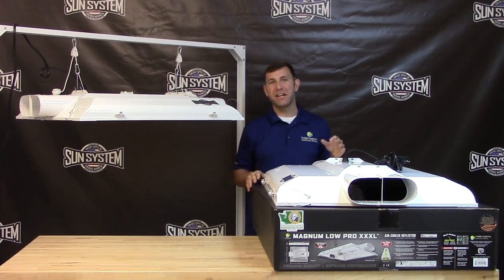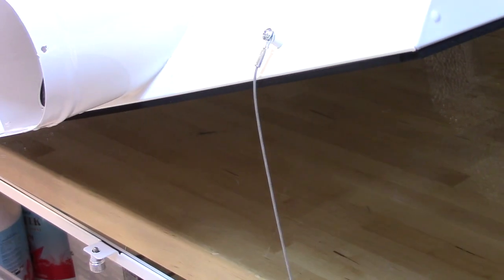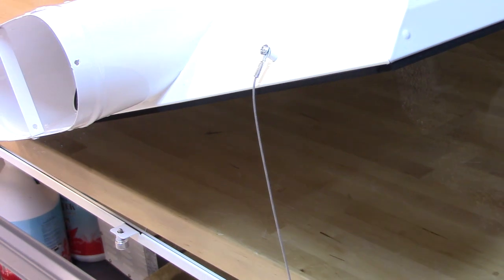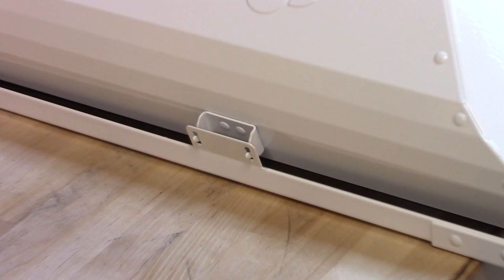We kept all of the innovative design features that you are accustomed to with the Sun System brand of reflectors. This includes the safety lanyard, double gasketed lens, and the three sided tool-less lens frame which holds the removable glass.